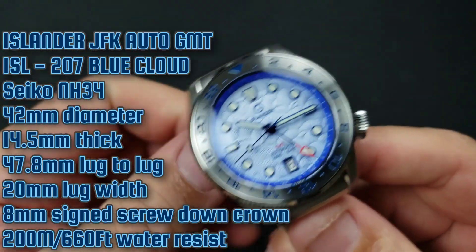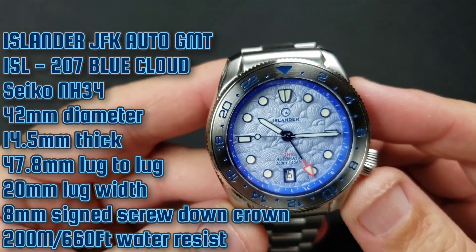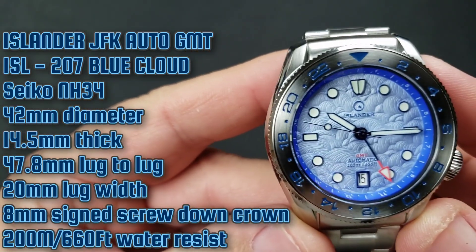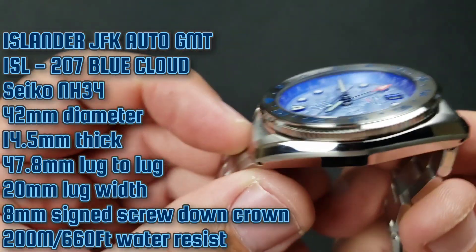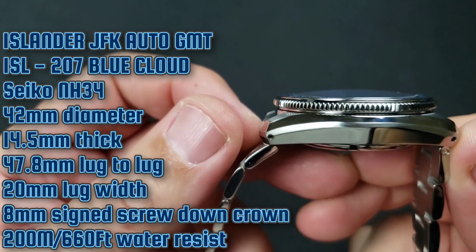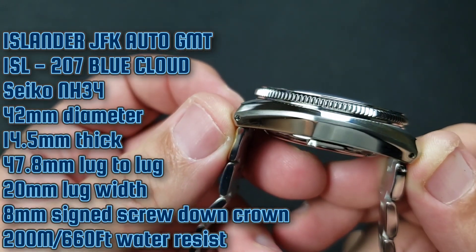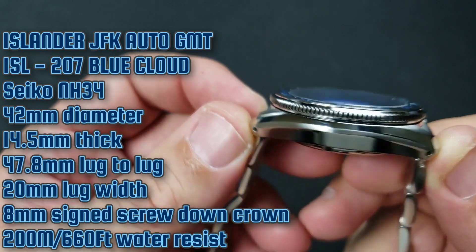I own quite a few Islander watches at the moment, and this was another one that Ryan designed — I had to have it as soon as I saw it. Let's go over the specs: 42 millimeter case diameter, 14.5 millimeter thickness — on the chunkier side — and 47.8 millimeter lug-to-lug with drilled lugs.